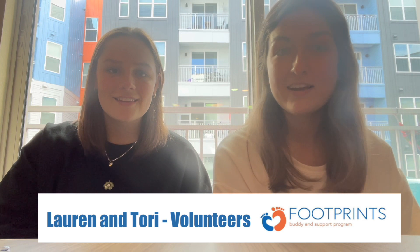Hi everyone, I'm Tori, I'm Lauren, and we're Child Life Volunteers. Today we're going to be making a caterpillar on a leaf craft and we hope that all the children at Shands enjoy.